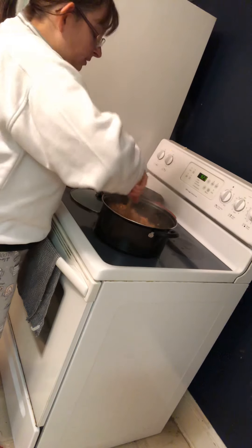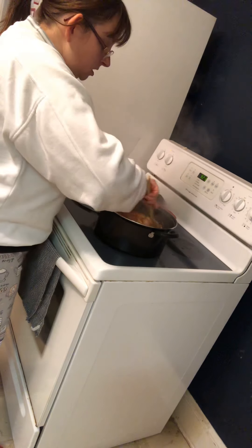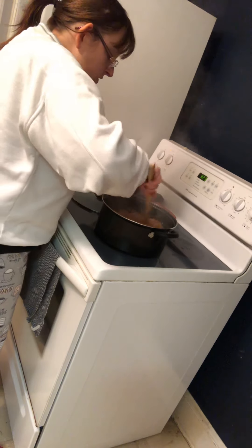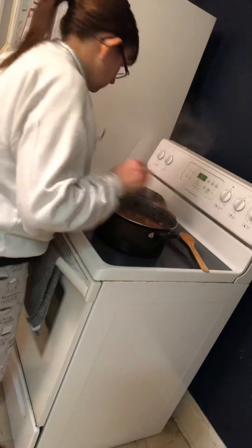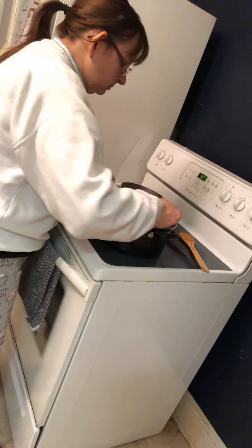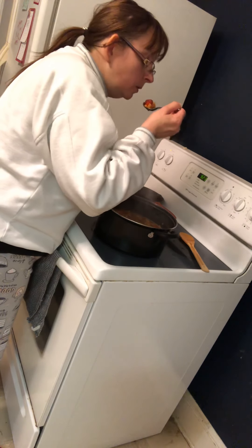Our chili is finally done and it looks very yummy to me. I'm going to use my tasting spoon and pick out a peach, a bean — it's got everything in it. It's very hot.